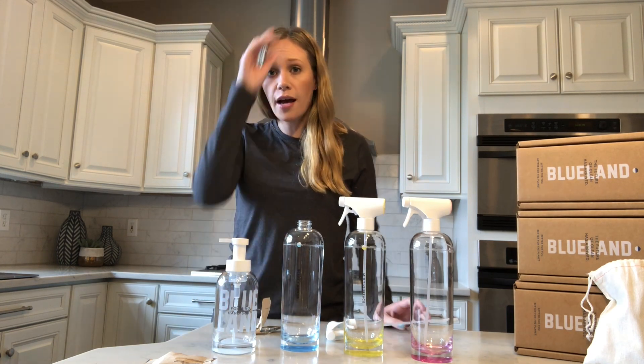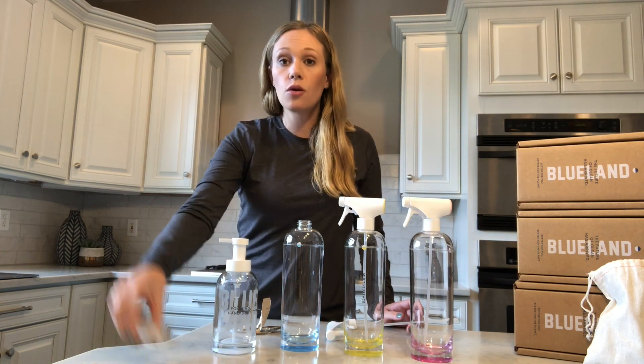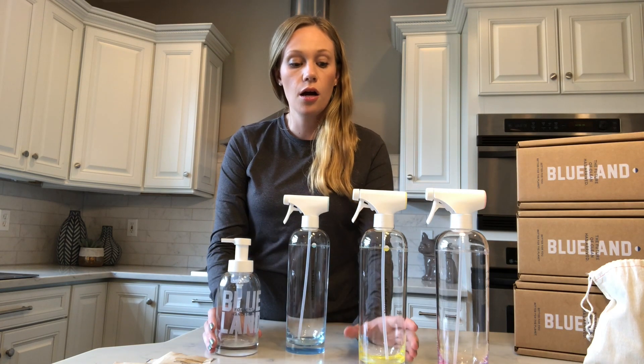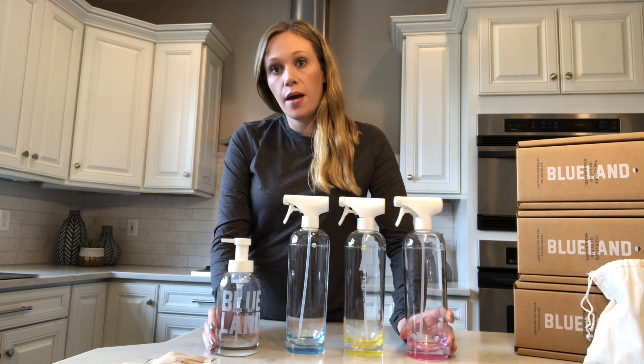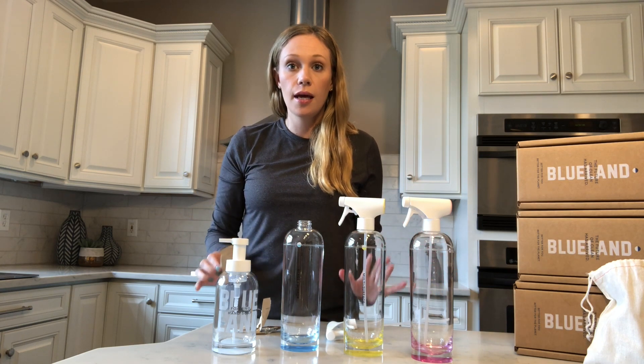These bottles are supposed to last you the rest of your life, and they're super cost-efficient after the initial starter kit, which I thought was totally reasonable. The refill packs are only two dollars each. I've been using the products for a couple weeks now and absolutely love them — they are totally high quality, get the cleaning job done, while still being safe for my family and not putting out as much plastic waste in the world.